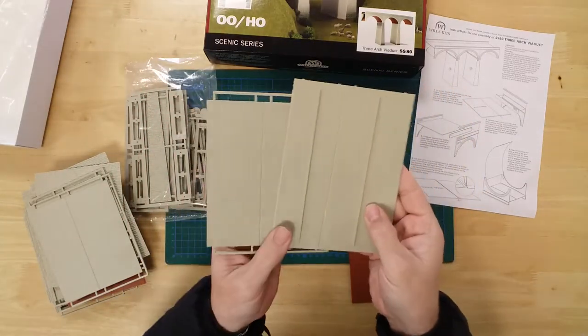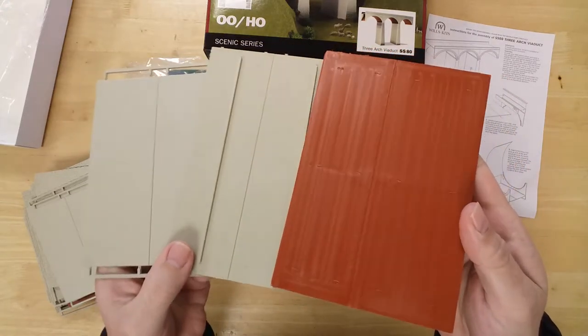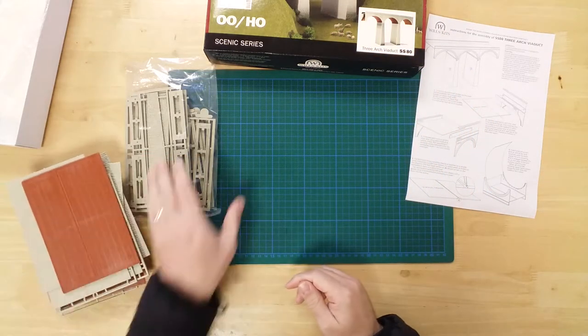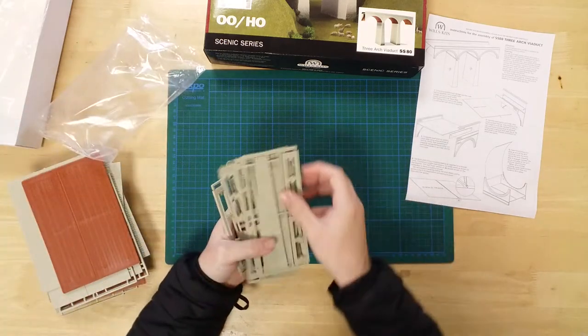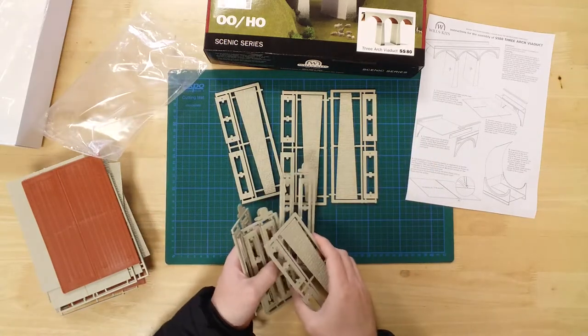The decks, pillars and roof sections are measured to create a double track viaduct. Scribe lines on the back show where to cut for a single track configuration. The second bag contains the pillar facades and decorative buttress sections.